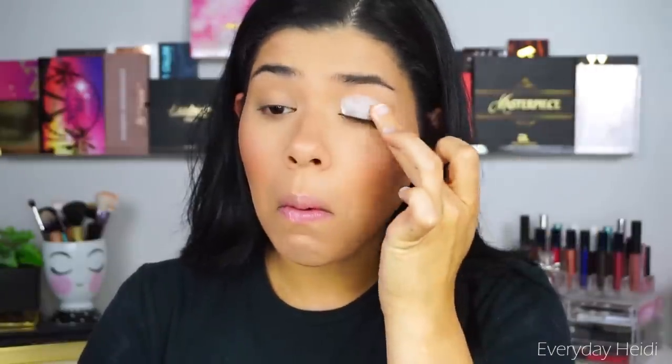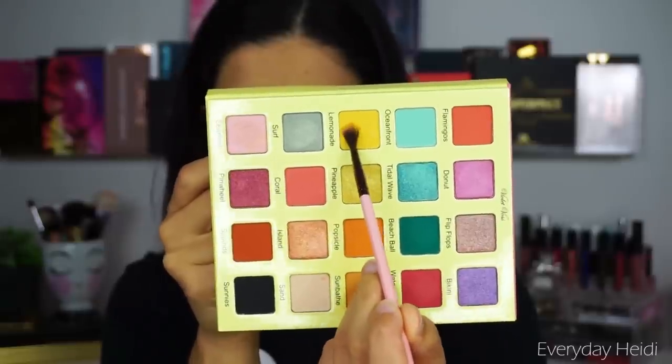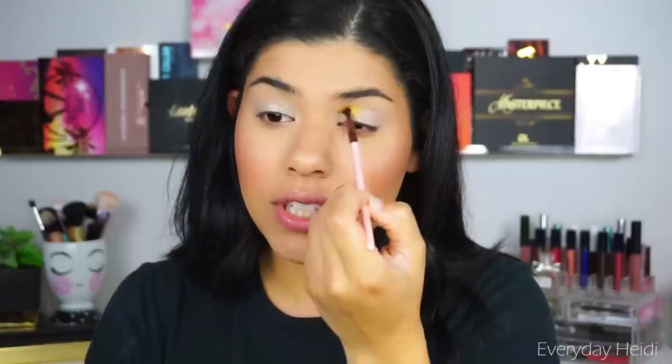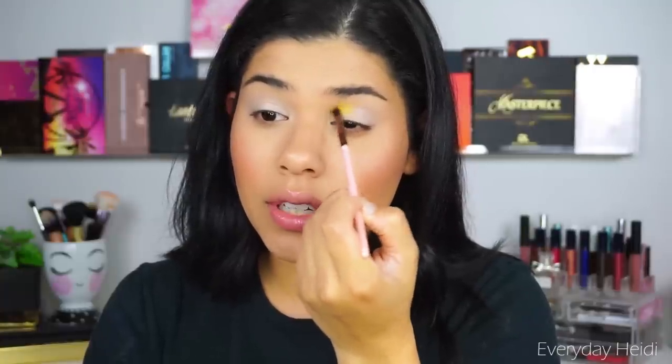I think I want to create something very colorful for this look. I want to use the yellow shade and make sure it's really going to show up, so I'm going to use my NYX Jumbo Pencil in Milk. Now that the white base has been placed, we're going to take the shade Lemonade on a very small blending brush and take that on the crease, very gently blending it upward, only on the inner third of the crease.